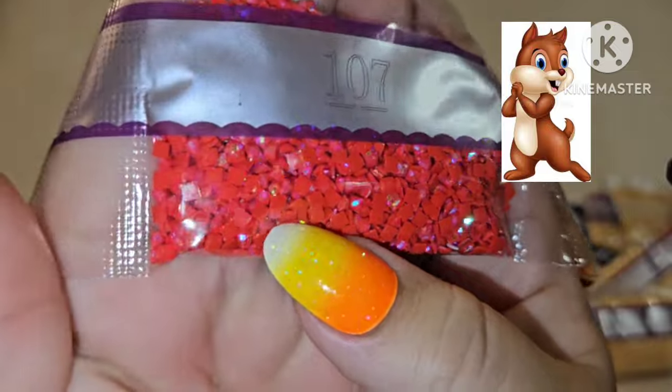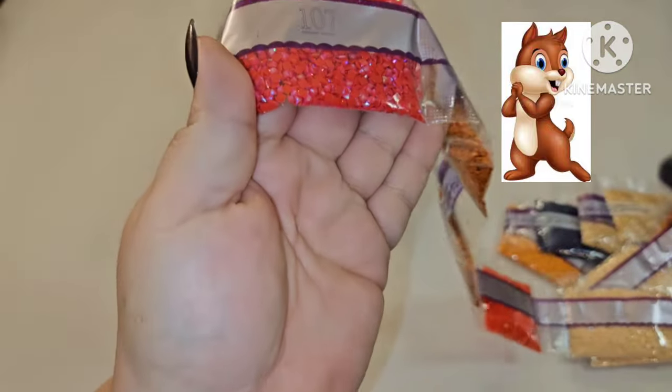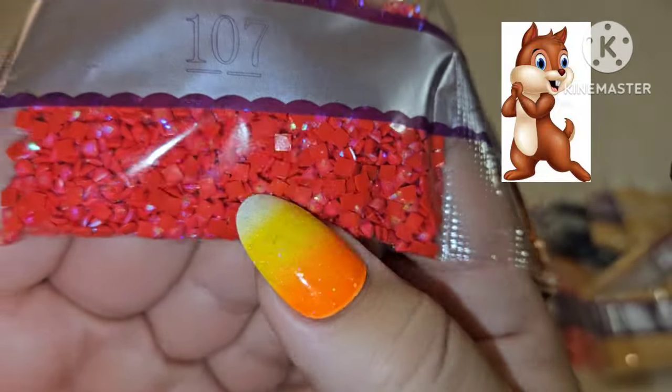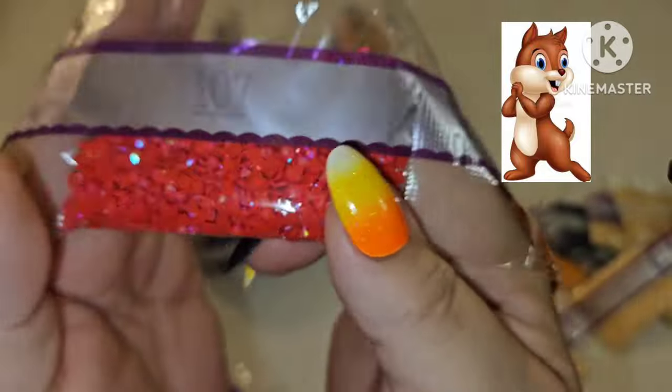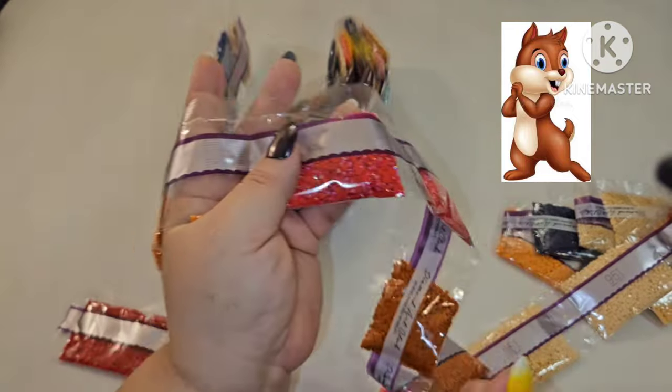AB stands for aurora borealis — it has an iridescent coating so when light hits it you see purple, pink, orange, and yellow. We only have one AB color but they hooked us up with two full bags of it. I love the AB, I love fairy dust!